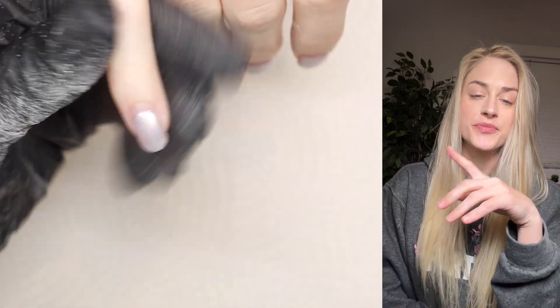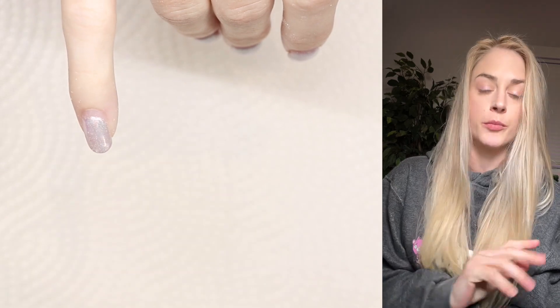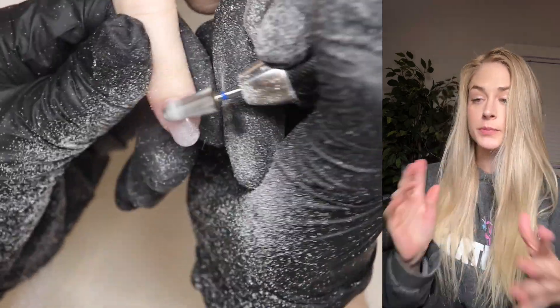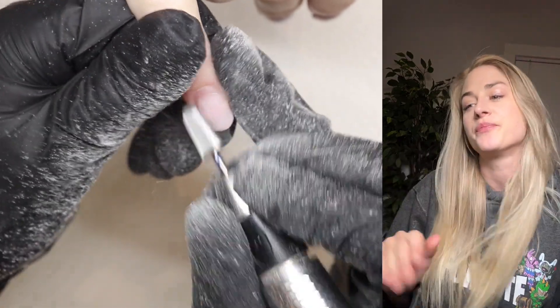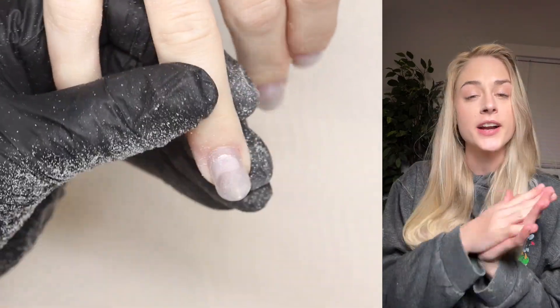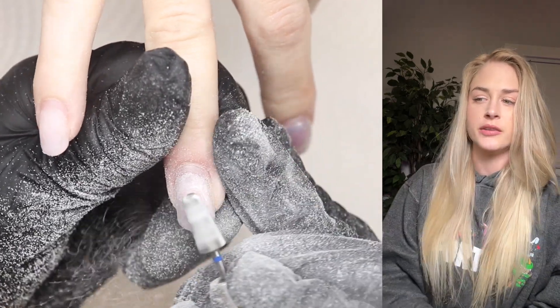What's up nail friends and welcome to the video. I'm going to do a voiceover this way — I thought it would be more fun so I can explain what I'm doing and talk to you guys face to face. In this video I'm going to be doing a gel manicure. I have the video in front of me so I can tell you guys what I'm doing as I do it.